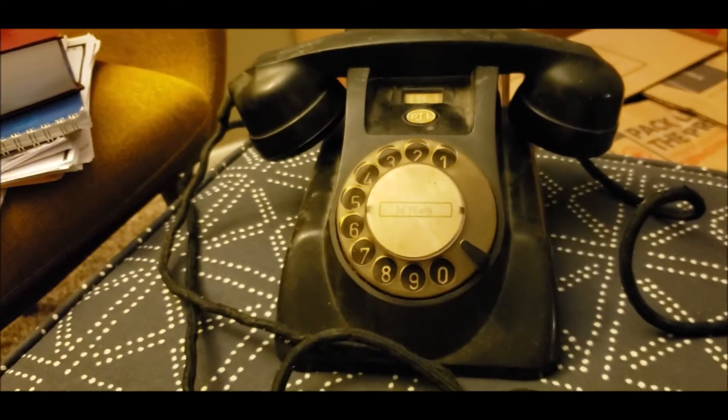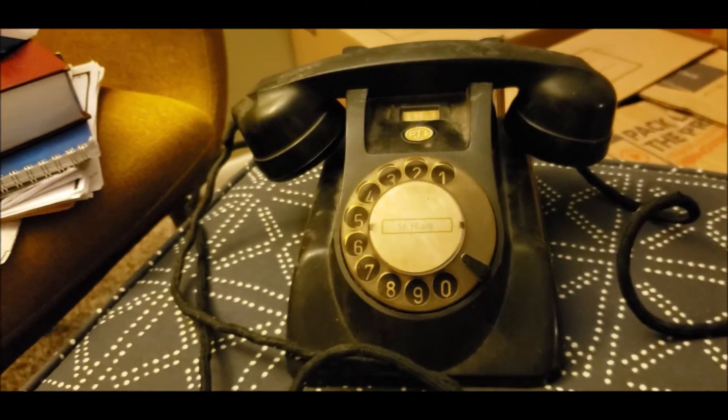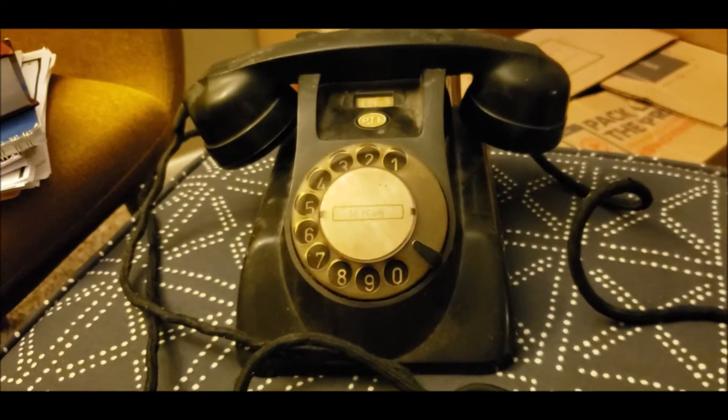This is an unrestored He-Math model 1955, made for the PTT in the Netherlands.